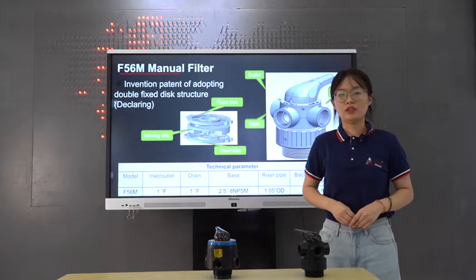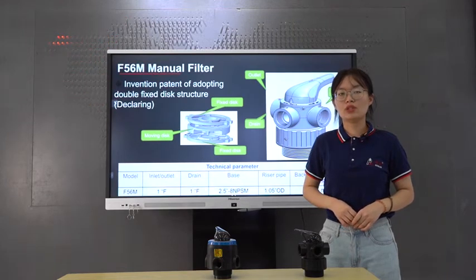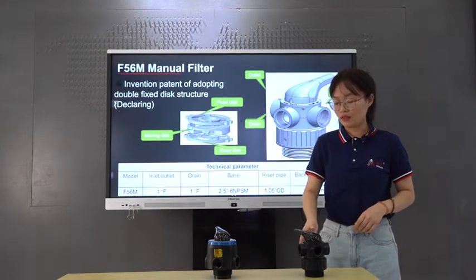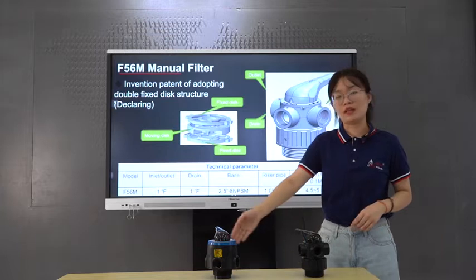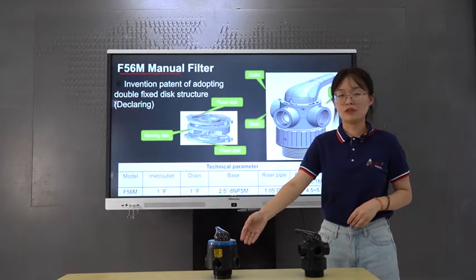Hi everyone, this is Doris from Renxing Company. I'm here going to introduce you two new products, F56M and F56KY. They are both manual filter valves.